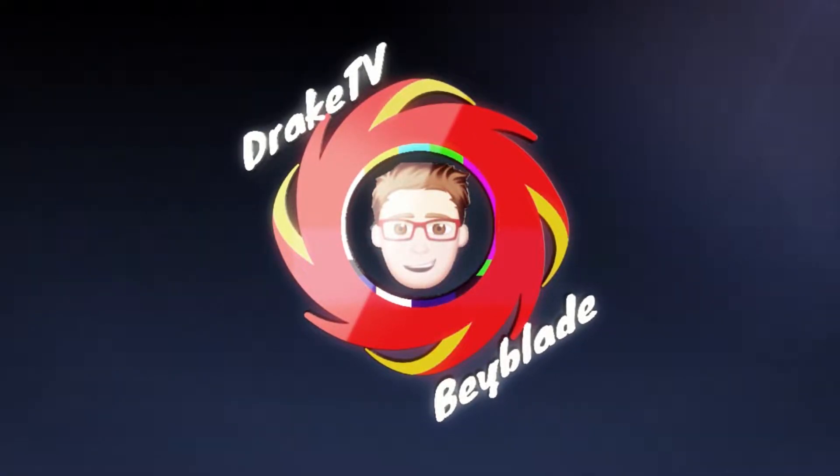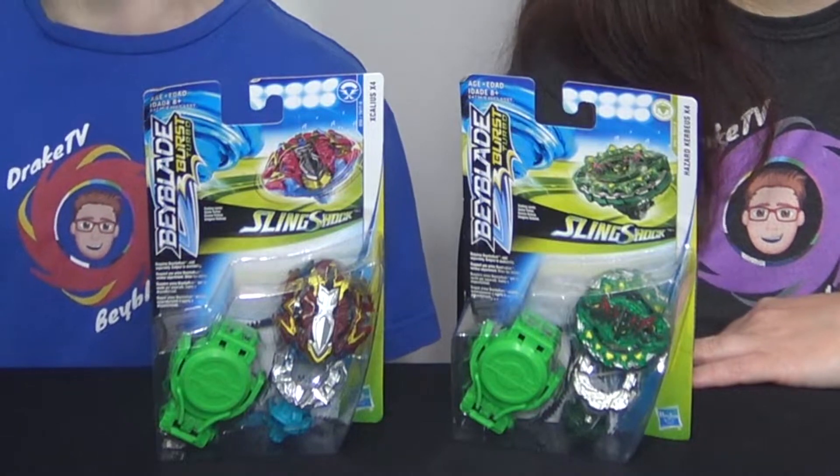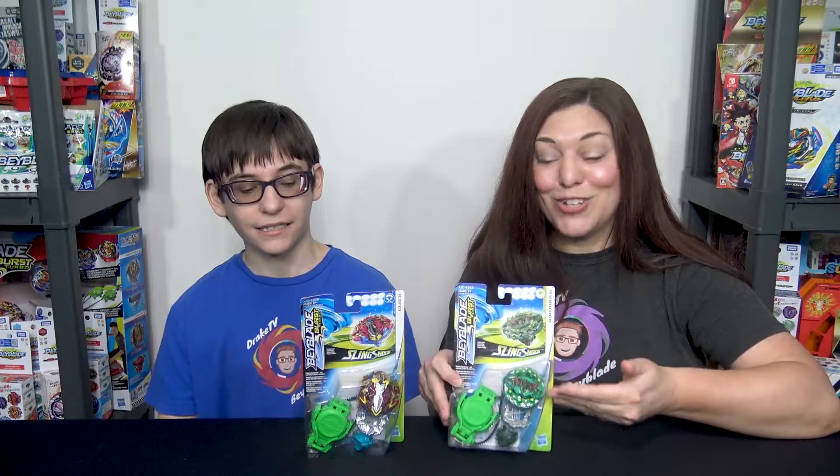3, 2, 1, go. Hey guys, it's Drake and Mom. We have Hasbro Cremades and Breaker Excalions. So we got a couple of the new Slingshocks - Beyblade Burst Turbo Slingshocks.